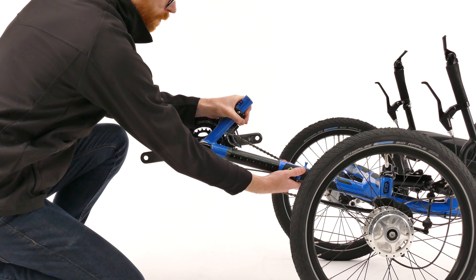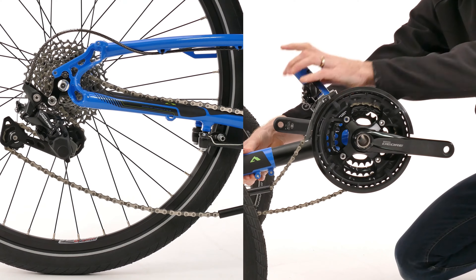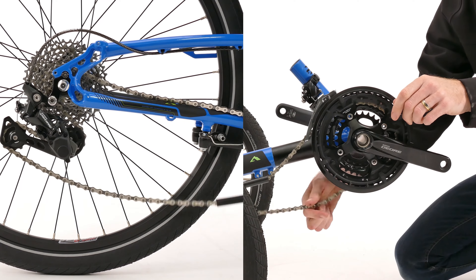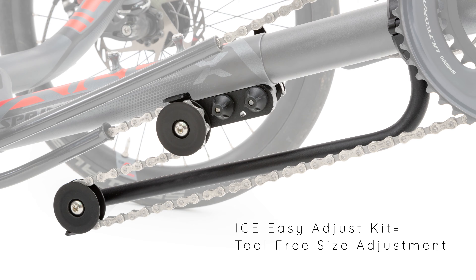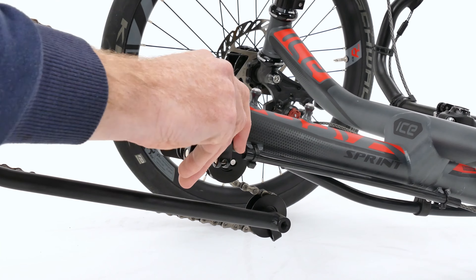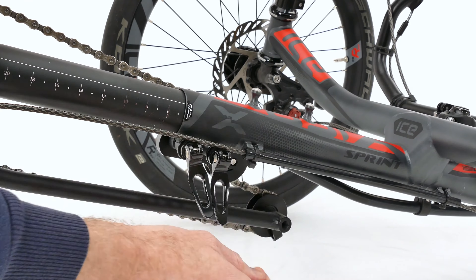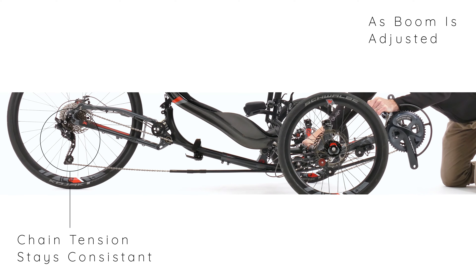The front boom section of all ice trikes can be adjusted to suit a rider's leg length, but doing so affects the trike's chain length. The Ice Easy Adjust Kit allows any ice trike to be quickly resized for different riders without the use of tools. Using quick release levers and a two pulley system to keep the chain tension consistent, the Easy Adjust Kit is a great addition to any trike that is regularly used by different riders.